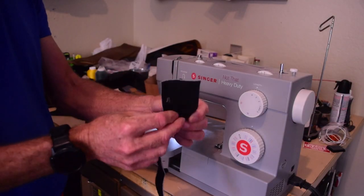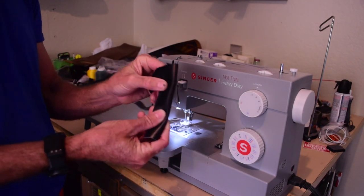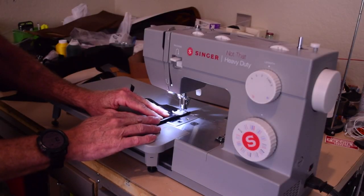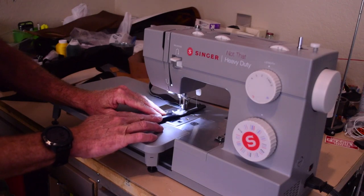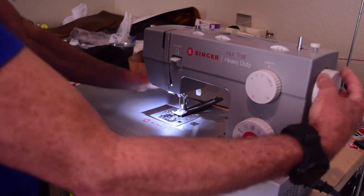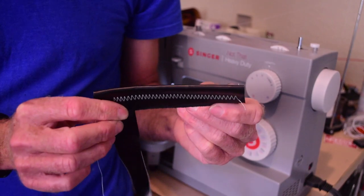Just out of curiosity I'm going to try some of this really thin leather - two layers - and see if it'll do a decent zigzag stitch on it. Yeah, pretty great.